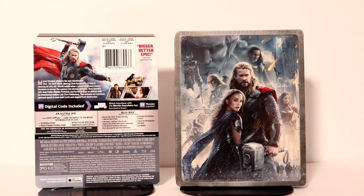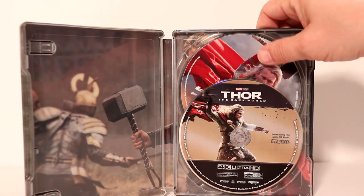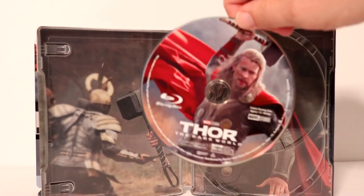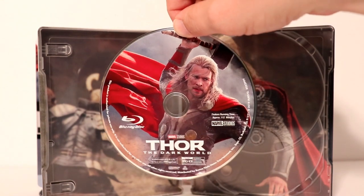So let me go ahead and open it up and we'll take a look at the inside. Okay, here it is opened up. We have a nice disc art for the 4K release and for the Blu-ray. Let me go ahead and take the disc out and take a closer look at the artwork. Here is the artwork for the Blu-ray disc — a nice colorful image of Thor with a red cape.